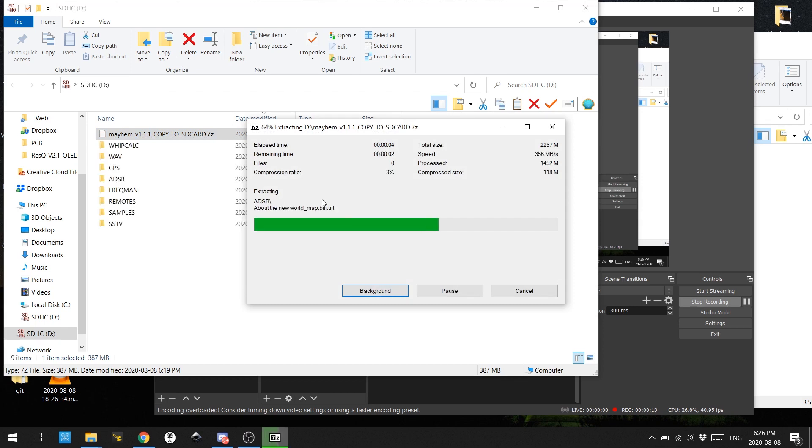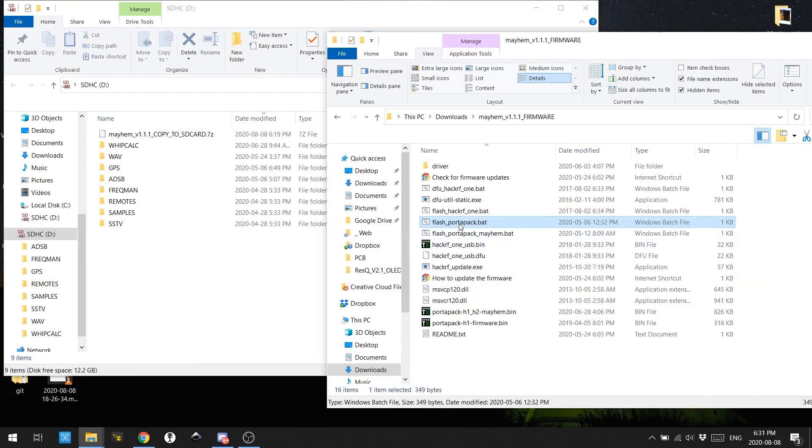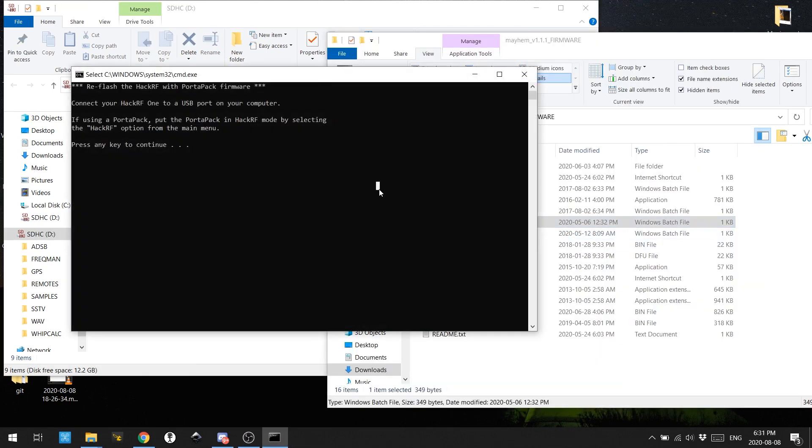Unzipping the files and installing the firmware was no problem on my machine. Simply opened and it programmed — no questions asked, nothing to it.